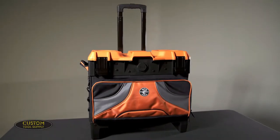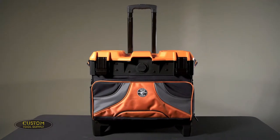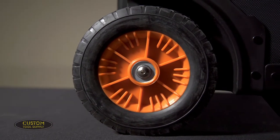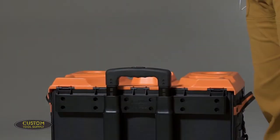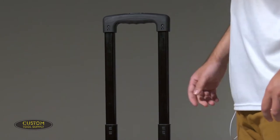They've overhauled their previous rolling tool bag to create a unique and highly functional tool bag for any trade. Its rugged 8-inch wheels provide a high clearance for rolling it over rough terrain — an upgrade from the 6-inch wheels on the previous version. It's load tested to 250 pounds, and the heavy-duty telescoping handle allows you to easily maneuver every pound of that, then stows away when you don't need it anymore.